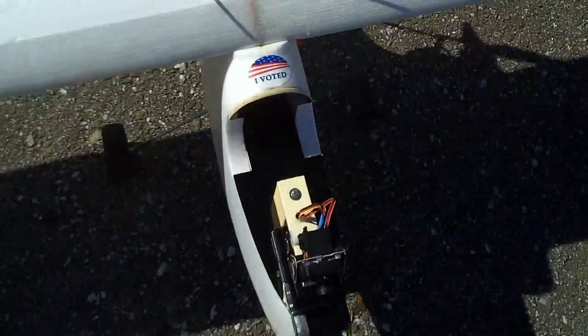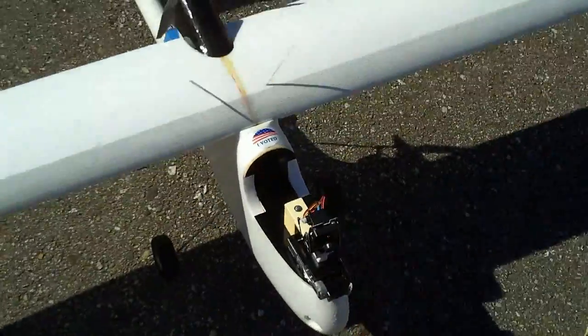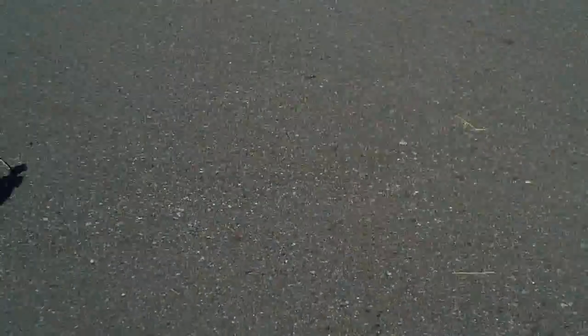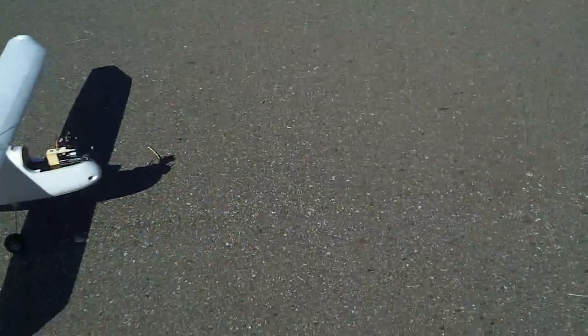I did vote today, as I hope you did as well. Alright, hack cam on. Nose cam on. Looks like I have a three-quarter battery on my radio transmitter.